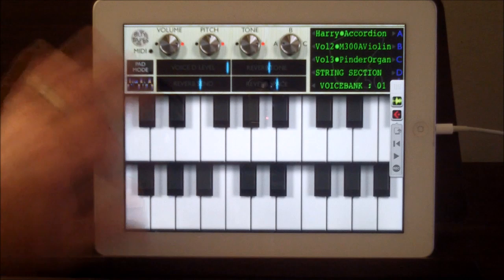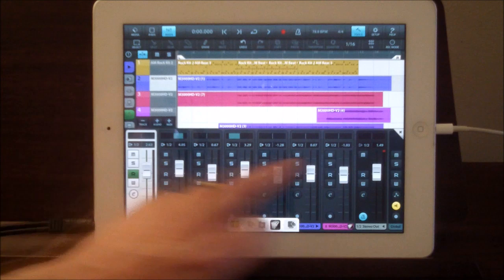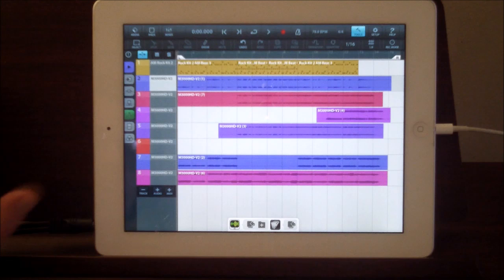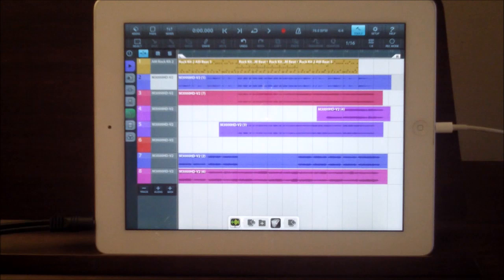I'm not going to go through all the pad mode and stuff again. This is purely just to demonstrate the Harry Chamberlain sound pack. I recorded this little thing with maybe seven overdubs — seven different instruments from the Harry Chamberlain sound pack, and one drum pattern just from Cubasis. No effects added, no extra EQ, nothing. This is direct from the M3000 Harry Chamberlain sound pack, and it's just great.